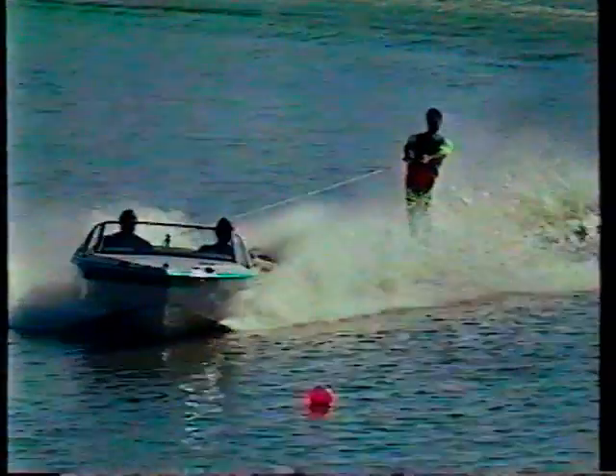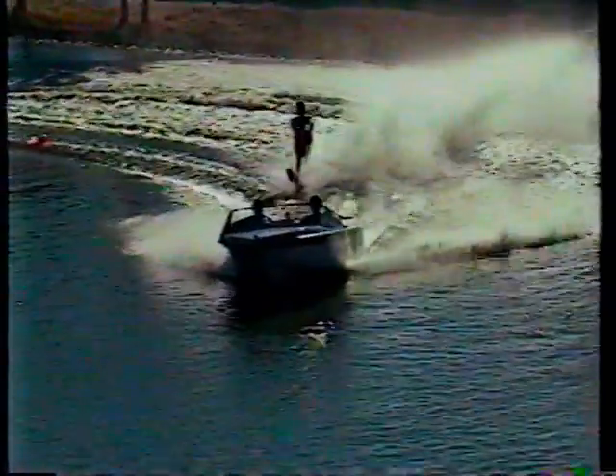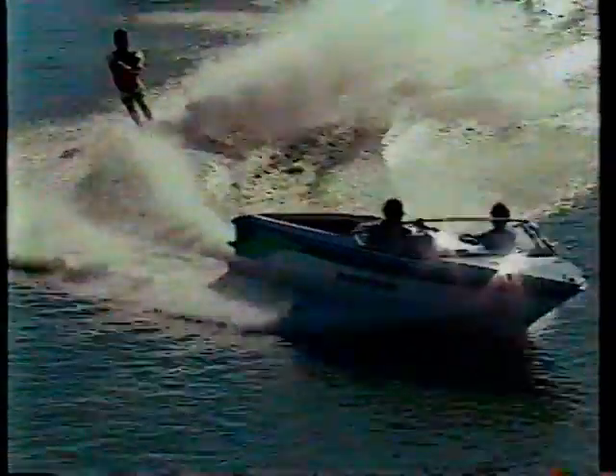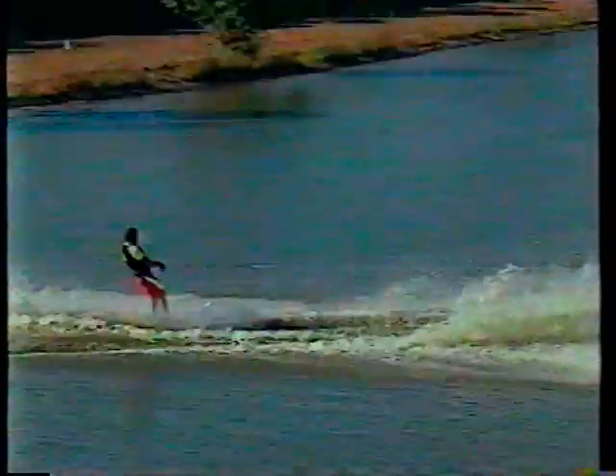Surefire method. Nice easy gate, around one — no problem, around two — and you got it made. The only key here is you have to have a good driver. Notice the pre-turn of the boat. Just like going for a walk in the park. 39 and a half off — guarantee you can do it every time.